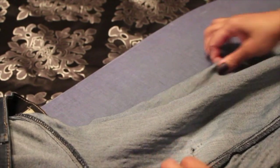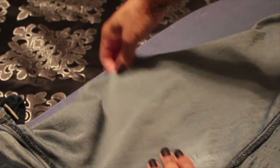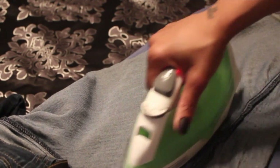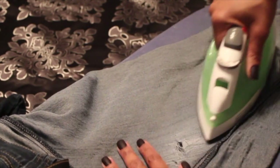So now I'm gonna show you how to repair the opposite side, and it looks to me like this side is a little more worn than the first area I repaired, but the steps are gonna be the exact same. You're gonna lay your jean out, try to get everything smooth, get your iron out and iron that area so all the material lays flat.